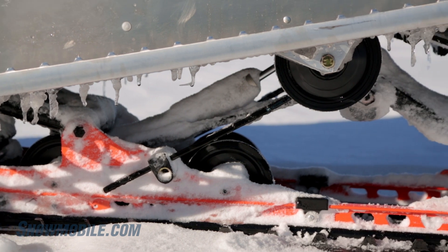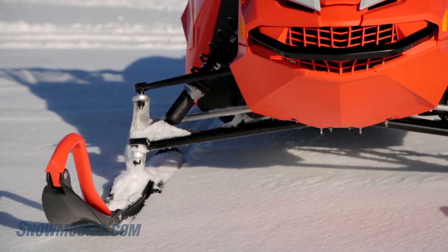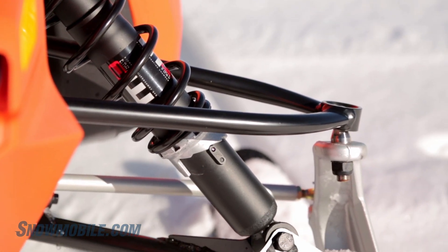What you're getting here is about a 130-plus inch track. It's 15 inches wide, so it's good for off-trail riding if you want. But consider that it is a 60 horsepower engine — 60 horsepower to propel this thing down the trail.